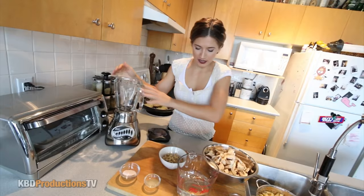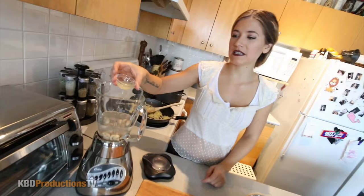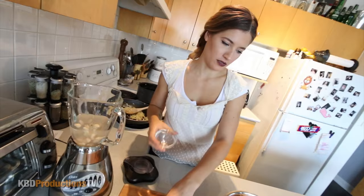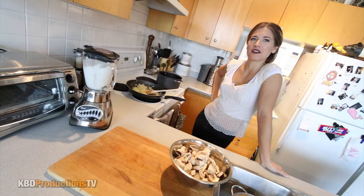We're going to put some stuff in a blender. I have cashews as the base of our sauce — it's going to make it nice and creamy. We're going to add two cups of water and half a cup of cashews, a tablespoon of lemon juice, and about a teaspoon of salt. That's pink Himalayan salt, but you can also use sea salt or table salt. We're just going to blend this until it's smooth. Noisy time.